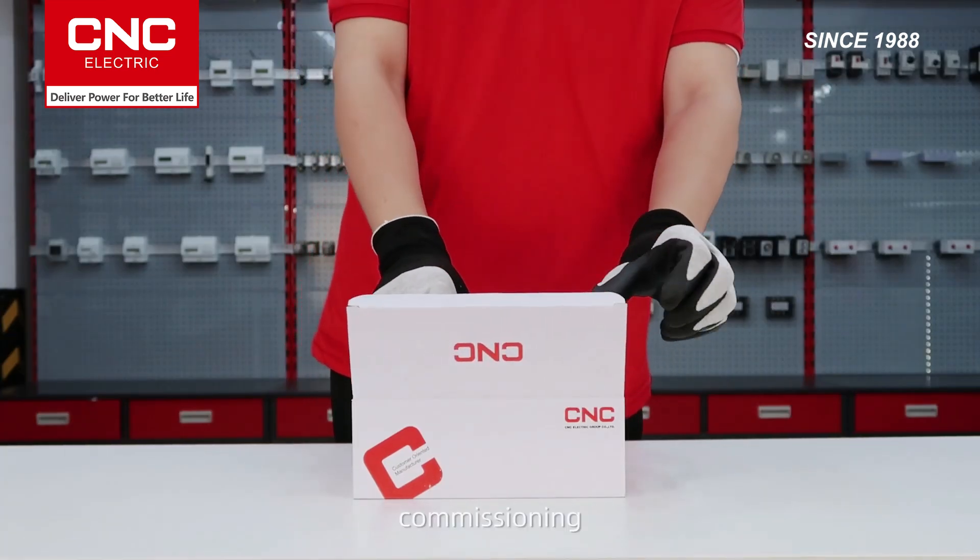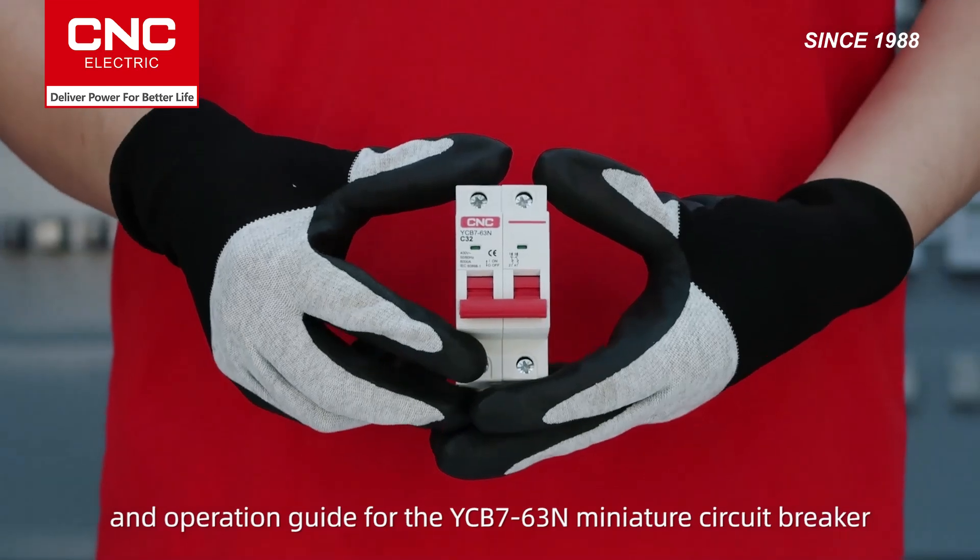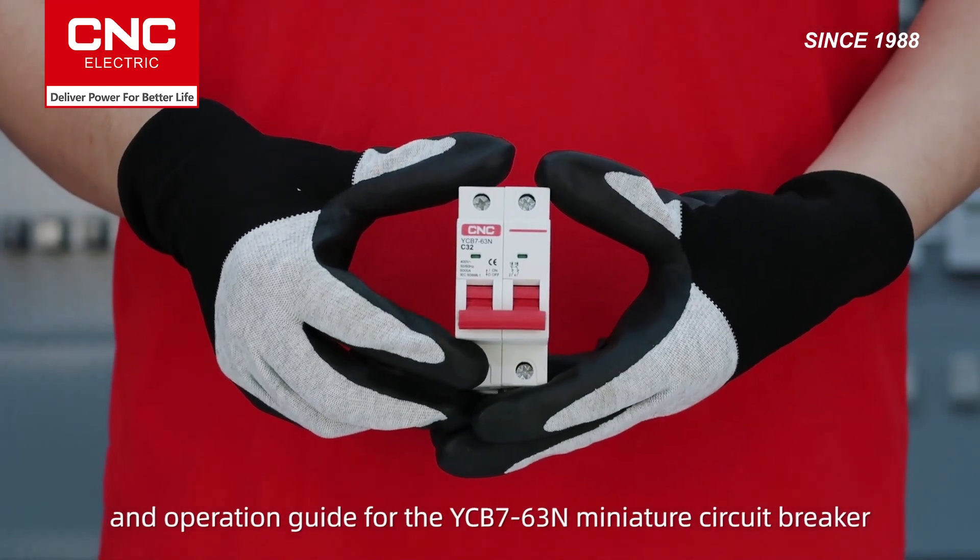Welcome to the installation, commissioning, and operation guide for the YCB763 and miniature circuit breaker.